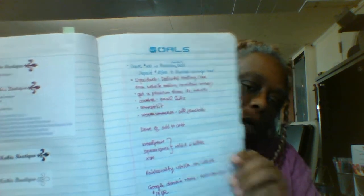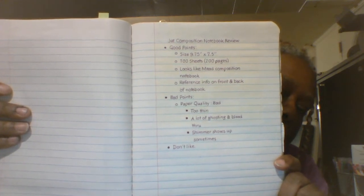This was a list of things I wanted to do — front page. And here's the back, so it's just ghosted and bled right through.